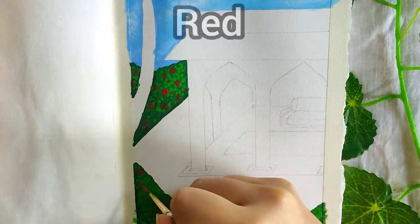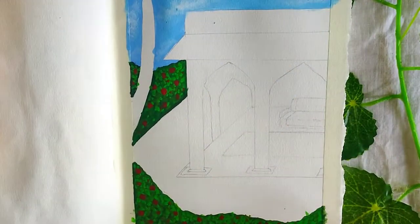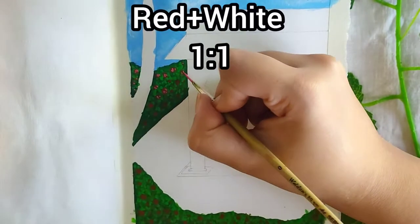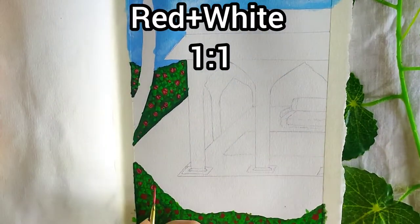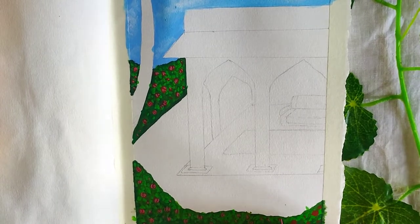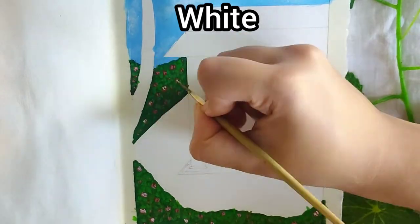Next we are making some roses with red. Making some highlights in them with a pink shade, which I made by mixing red and white in the ratio 1:1. And now some highlights using white on some flowers.